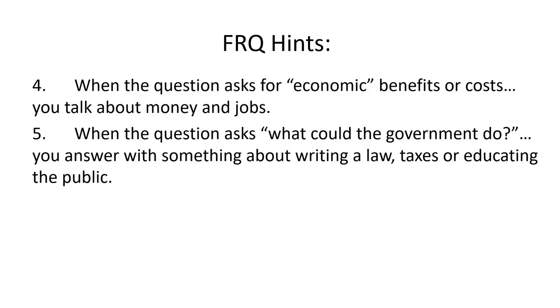If it asks what the government can do, the government can really only do three things: the government can make a law, the government can increase taxes, and the government can educate the public — and that last one isn't talked about much but it's a really good one. Educating the public about an issue is one of the best things a government can do. When talking about taxes: if it says what is an incentive the government could provide, that would be tax breaks or providing subsidies. If it says what the government can do to stop people from doing something, they could increase taxes — for instance, if they increase the tax on gasoline, less people would use gasoline because it would cost more money. Subsidies are where the government gives tax breaks or provides direct money to encourage a company or group to do something.